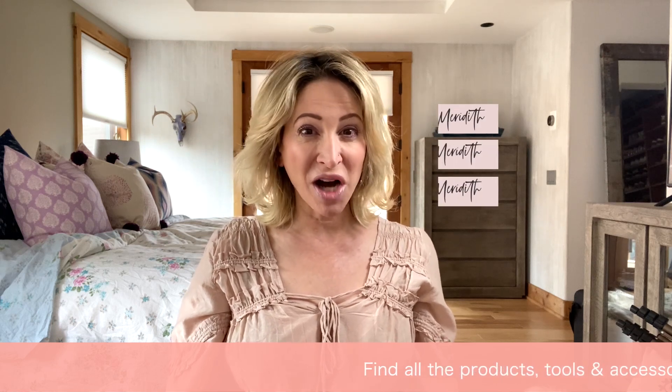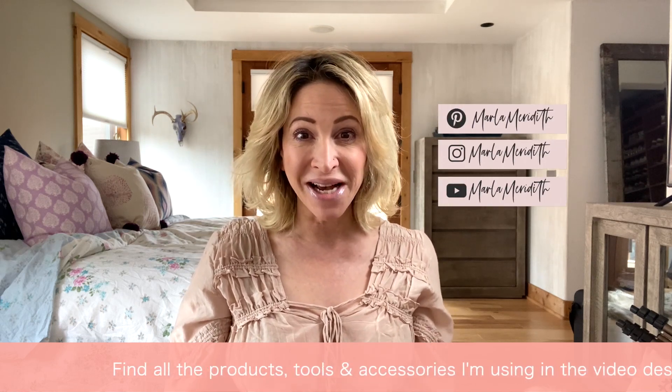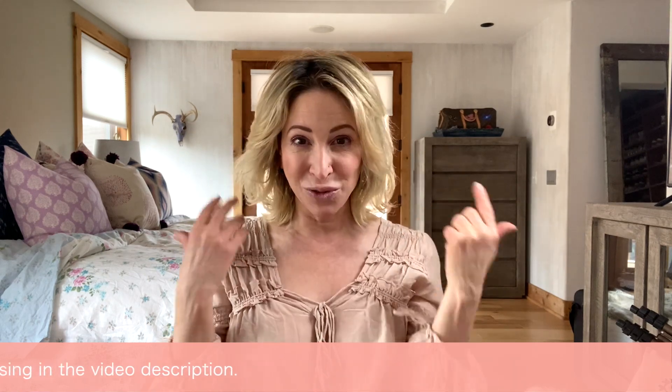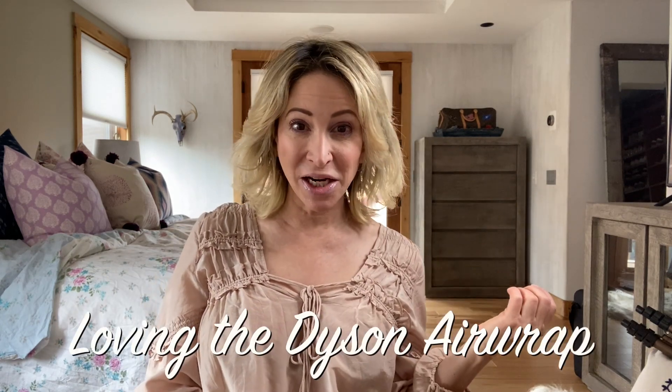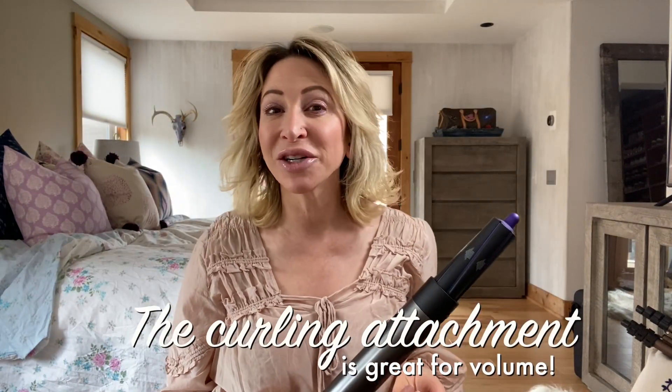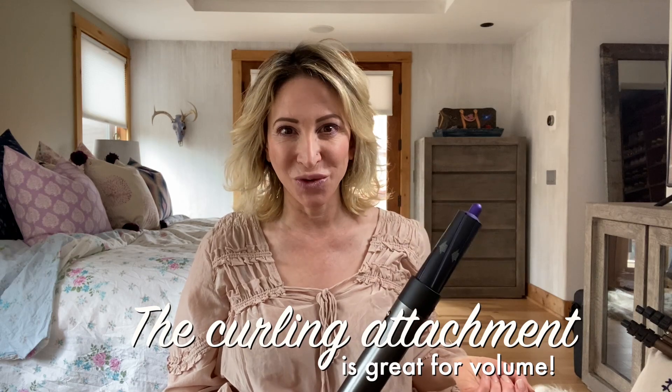I'm going to show you all the ways that you can rock your dark roots — simple hairstyles with simple accessories that really make the most of the two-tone. For this slightly more luminous style I use my Dyson Airwrap. It gives me such great volume and is so easy to use with minimal damage to my hair. I absolutely love the curling iron attachment.